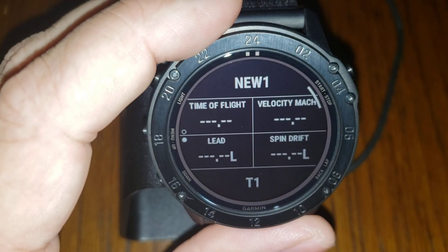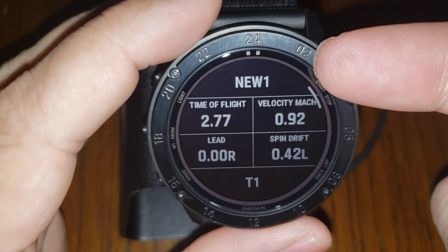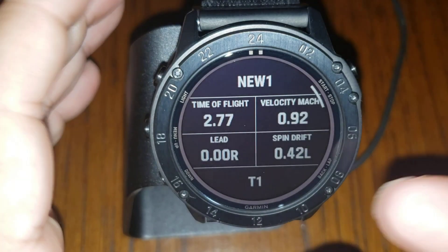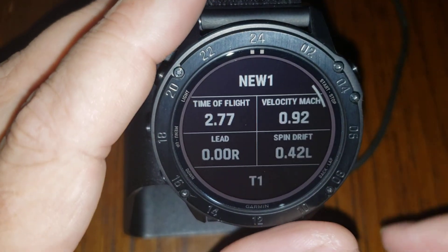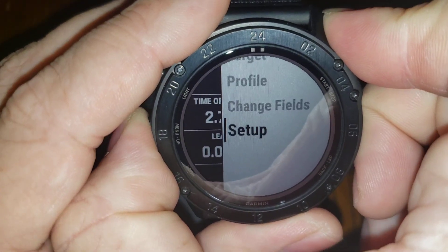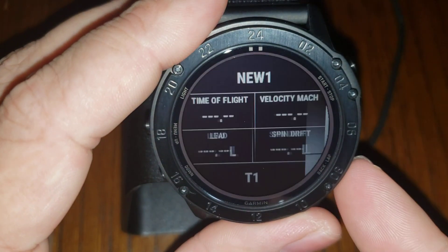You also have a ballistics display, which is customizable. It tells you your current rifle profile name and your current target. I could change the target name from T1 to anything I wanted, and I can change any of these fields. So if I go to Change Fields, I can customize what I want these fields to display.